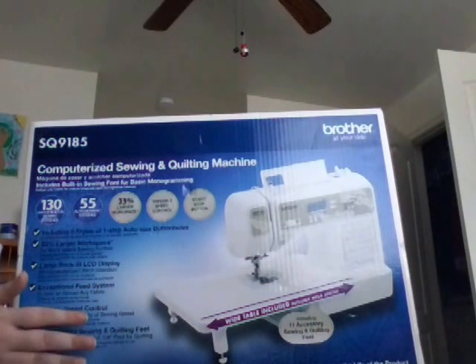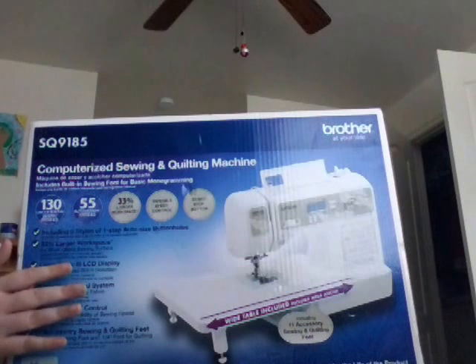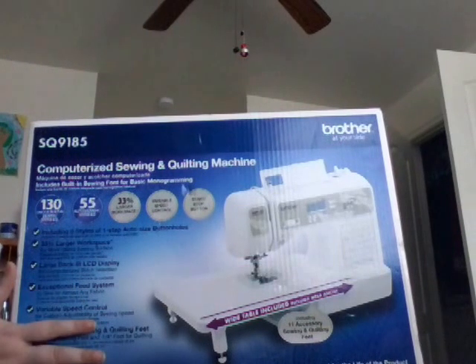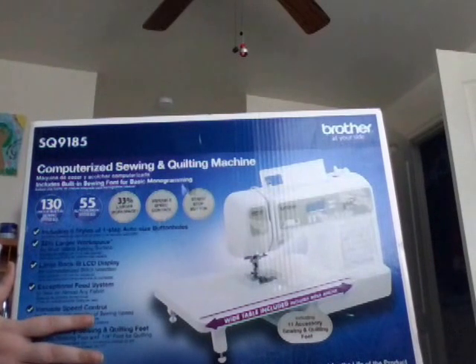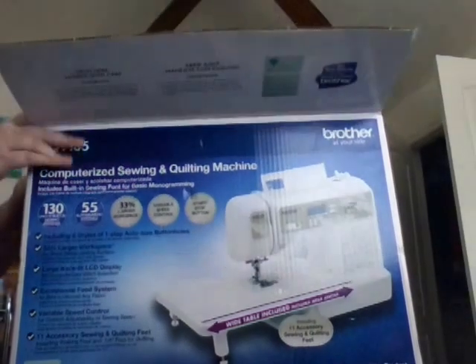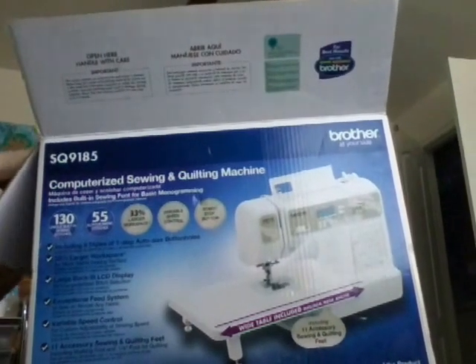It also has a needle position button, which allows you to change the position of the needle, which is really good for those who do quilting and a lot of thick sewing. And it also is an automatic, without-a-foot-needed type of sewing machine.